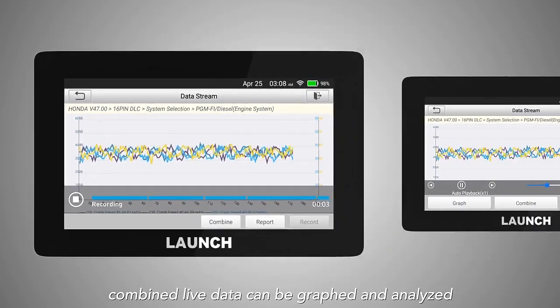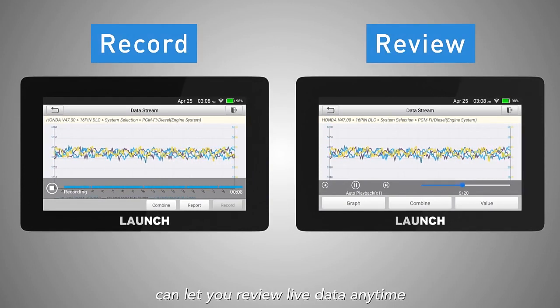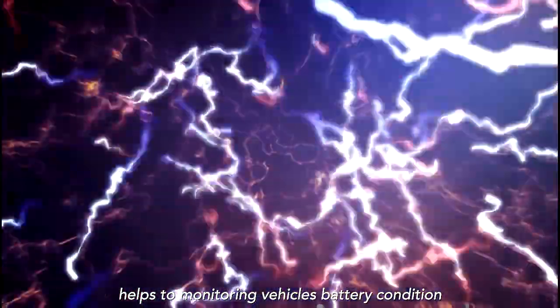The Launch CRP129e supports reading all live data. Combined live data can be graphed and analyzed. Its powerful record function lets you review live data anytime. The battery voltage test function also helps to monitor the vehicle's battery condition.